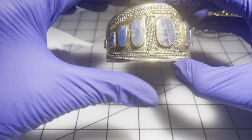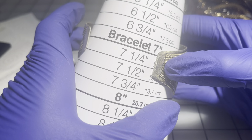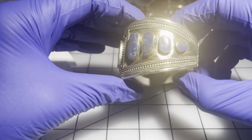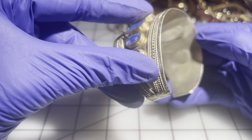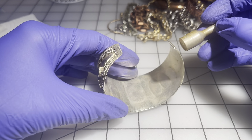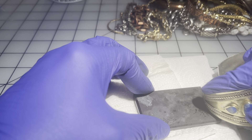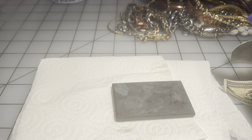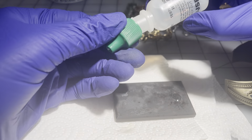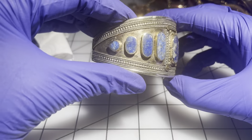This one I picked up thrifting. It's a size seven with a brassy color — I'm not sure on the material. It's not magnetic and it didn't test as sterling. I'm going to go $5 on this one.